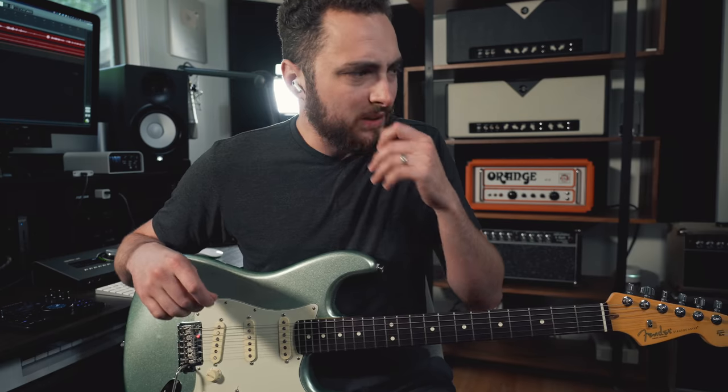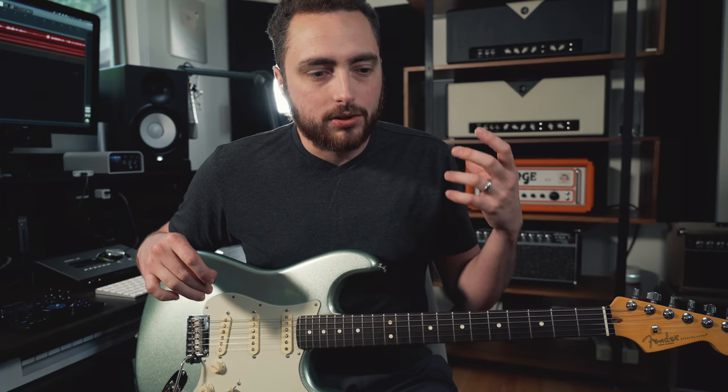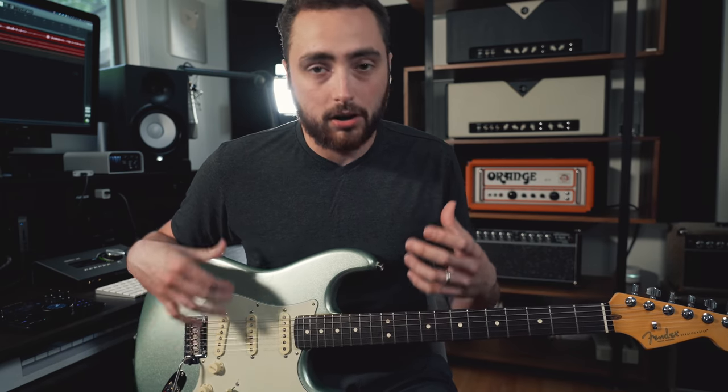Let's jump on a Zoom call and see what Tomo has to say about funk guitar. Tomo, what's up, man? Thanks so much for having me. Let's say someone is just starting out — they want to really dig in and get into funk electric guitar. What's the first thing that you would tell them to start focusing on?